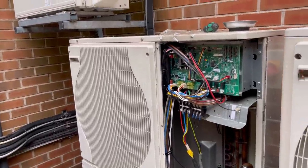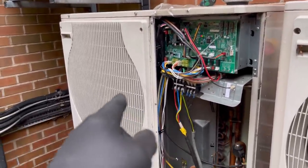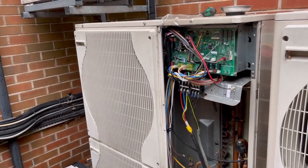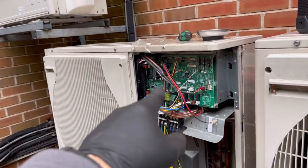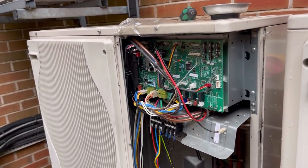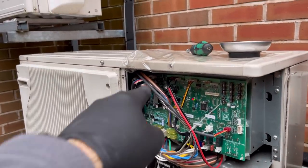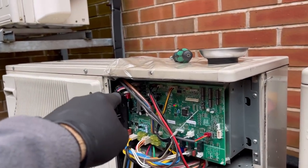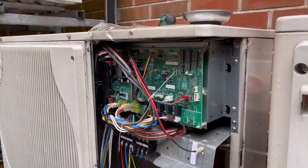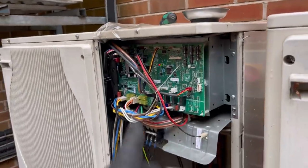I just wanted to show you the process I take, because it's actually quite common for fan motors to fail on these twin fan Mitsubishi units. Sometimes I've known it where it takes the power and noise filter board behind it, causing quite a bit of damage. If the fuse is blown, you want to look further back as well to make sure the other boards aren't damaged. But yeah, I think that's all good.